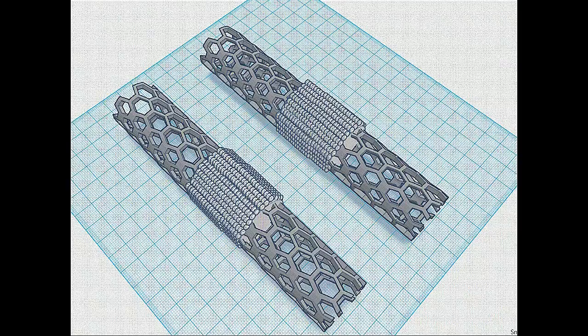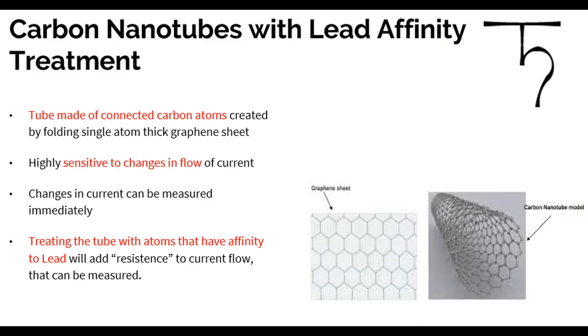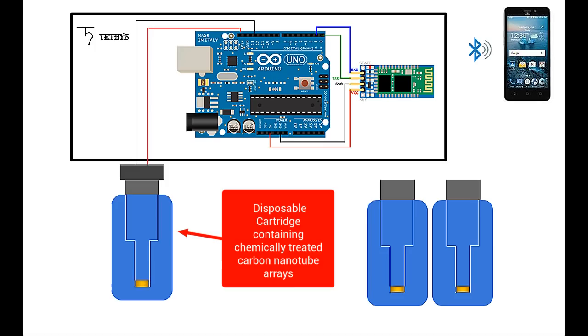Through my research and interviews, lead contamination is caused by lead compounds such as lead acetate and lead oxide. My solution proposes using nanotube-based sensors that detect the presence of lead in its compounds. Due to the sensitivity and conductivity of carbon nanotube structures, this sensor can detect lead faster than any other current techniques.